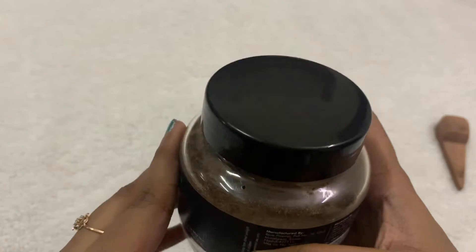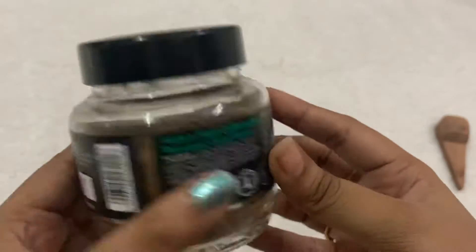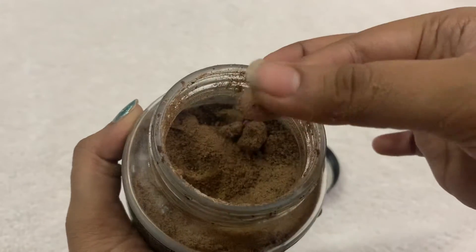It has a nice coffee smell, so people who love coffee scent and coffee flavor will really fall in love with this product. As you can see, let me show the texture — so this is the texture of the product.